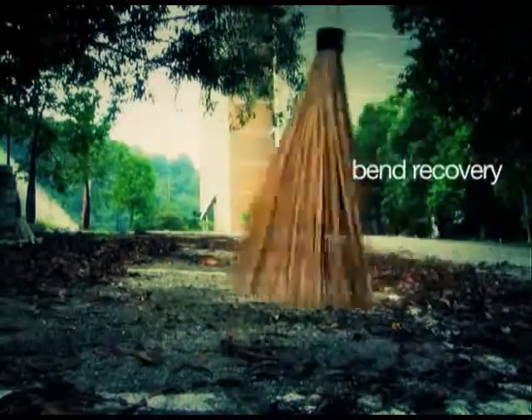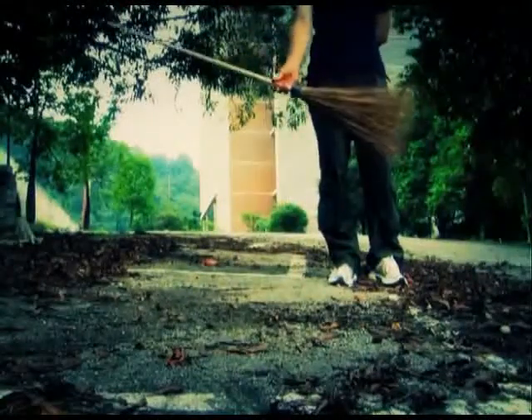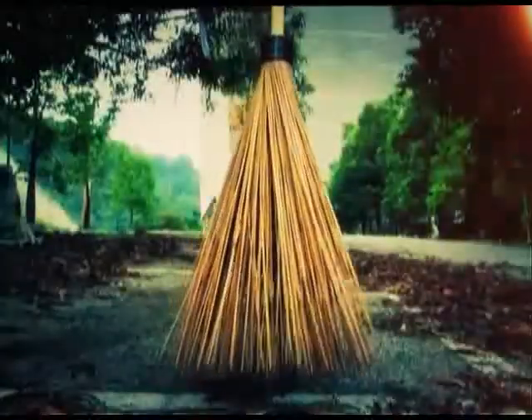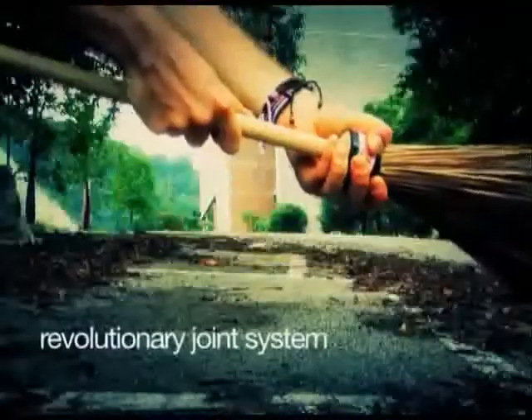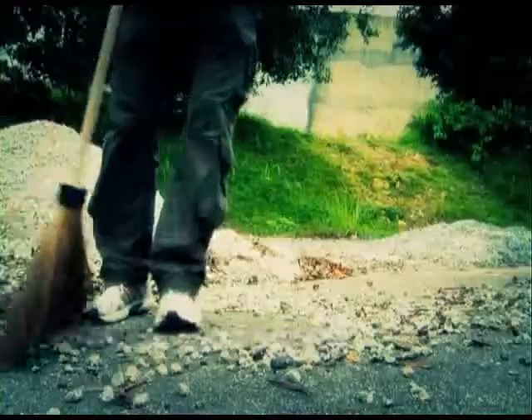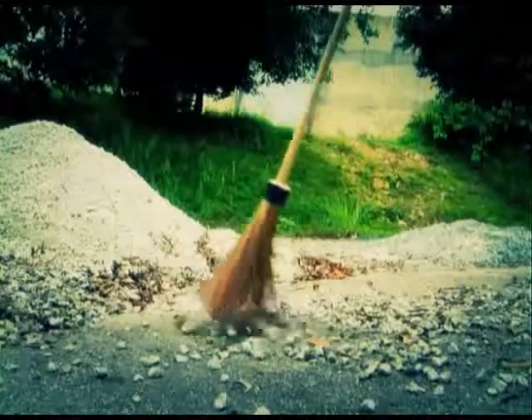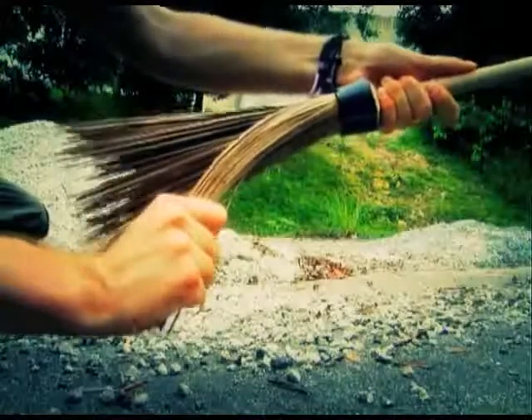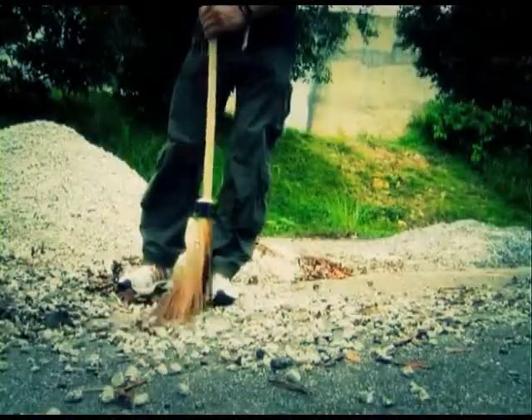They have unparalleled bend recovery. At only 500 grams, Kestan Brooms are also very lightweight and portable. The revolutionary joint system does not allow separation at any point, not permitting individual bristles to slip out and utilizing a unique rotational placement. The bristles thus support and embrace each other, providing a durable and dependable product.